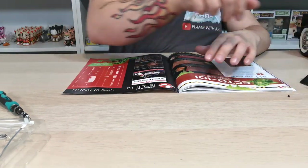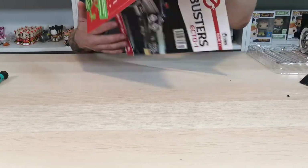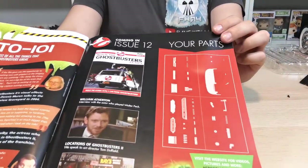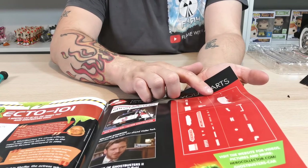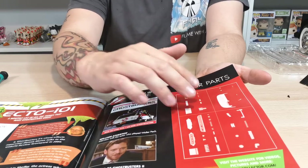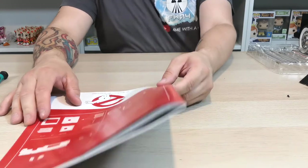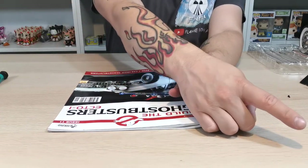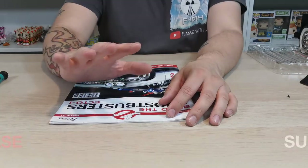I'm going to give you a sneak peek of what's coming in the next issues. It looks like we get to do more of the dashboard — the top of the dashboard, some of the controls, and some of the detailing on there. That's going to be really good, I can't wait to do that with you guys. If you liked this video please give it a thumbs up, subscribe to support the channel, and I'll see you when we get the next four issues. Take care now, bye!